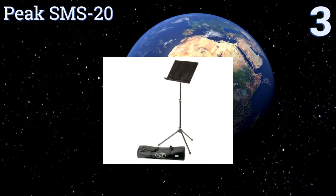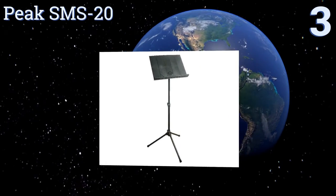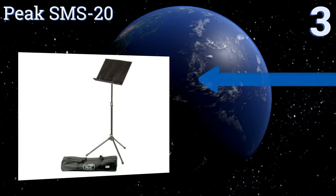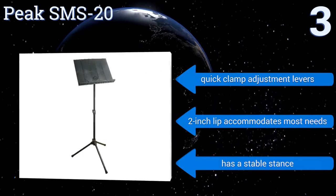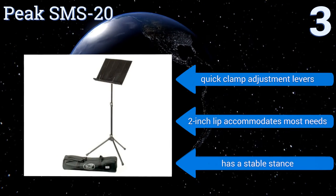Nearing the top of our list at number 3, the shaft and legs of the Peak SMS20 are constructed out of high-strength tubular steel for optimal durability, while a plastic folding desktop lightens the load and allows for compact storage. The entire unit is highly moisture and corrosion resistant. It boasts quick clamp adjustment levers, a two-inch lip that accommodates most needs, and a stable stance.